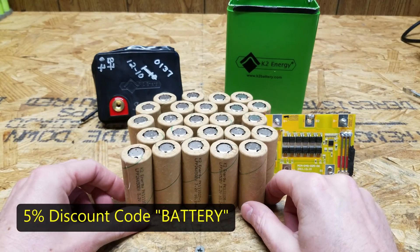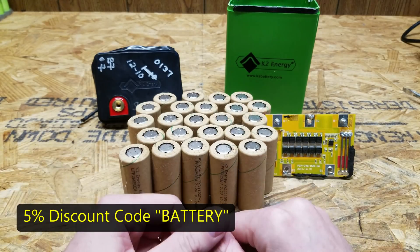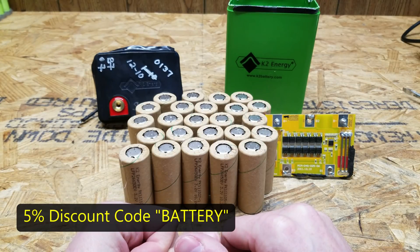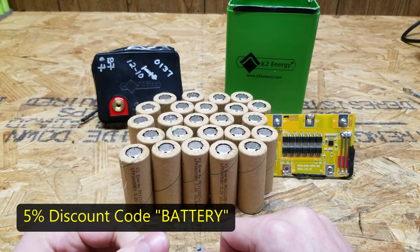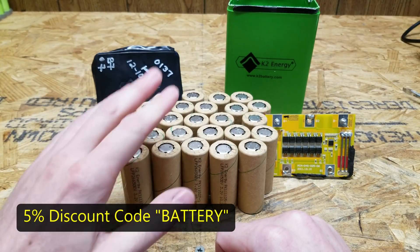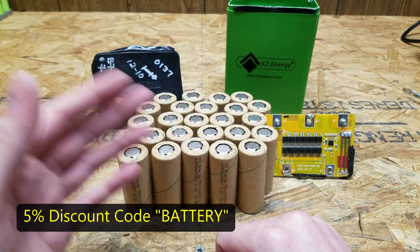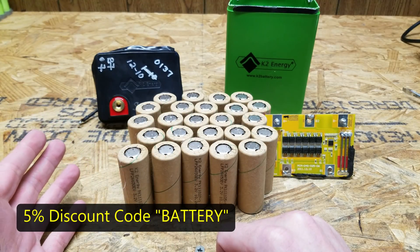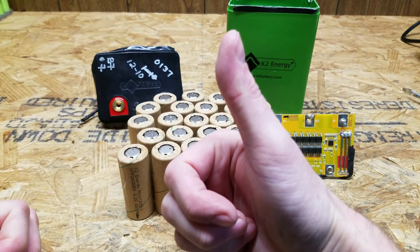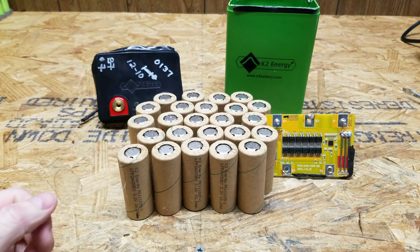If there's anything you're interested in purchasing from Battery Hookup, please don't forget to use my discount code of BATTERY. That will give you 5% off pretty much everything in the store, and that will also let them know I referred you, which is how I can fund projects like this. Most of these batteries I tear apart I pay for with my own money — they're not sponsored or anything like that. If you liked the video, please hit that thumbs up button down below. Questions or comments, you can leave those as well. Thank you very much for watching.